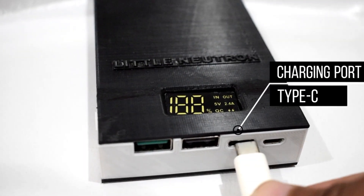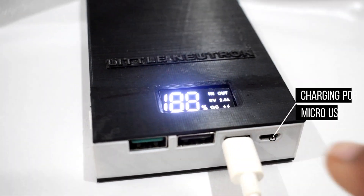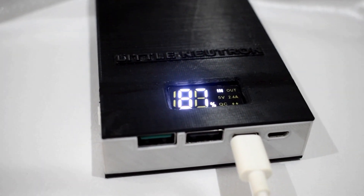For charging this powerbank we can use our Type-C port, Micro-USB port, or our lightning port mounted at the side.